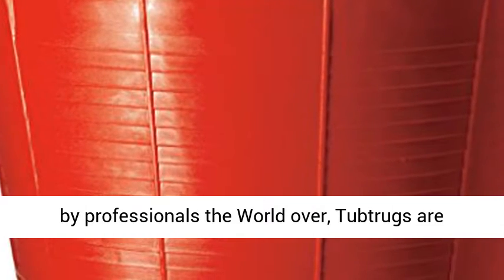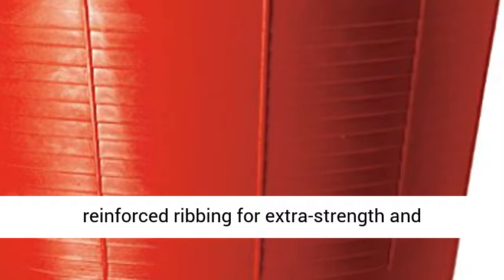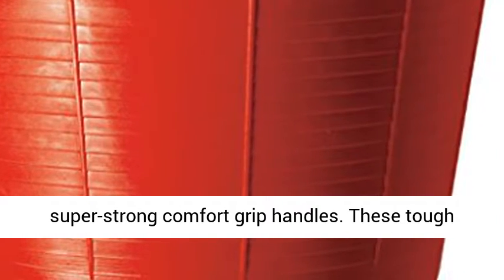Tub Trugs are suitable for everyone, used by professionals the world over. Tub Trugs are built to last — two extremely strong handles and a flexible body make handling a Tub Trug much easier than any average bucket or tub. Tub Trugs have reinforced ribbing for extra strength and super strong comfort grip handles.